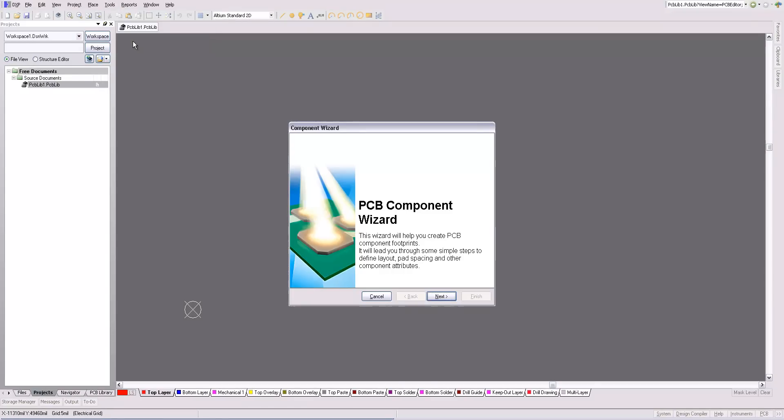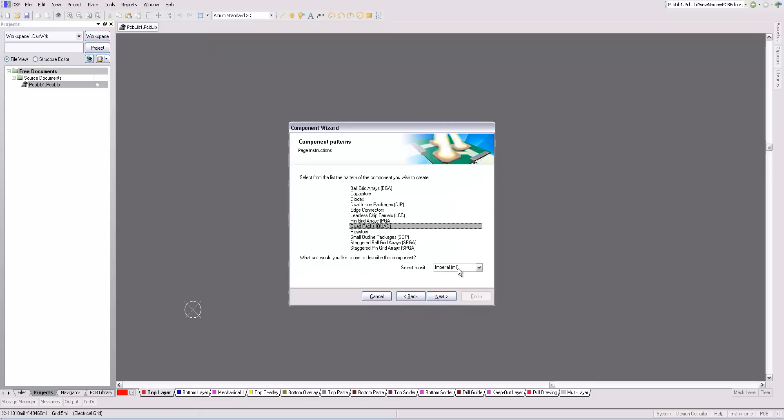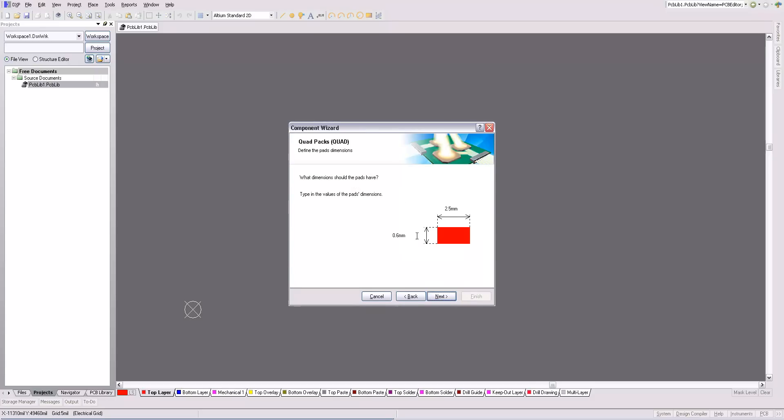Go to Tools — we're going to use the Component Wizard. Click Next. Click Quad Packs and Millimeters. Now you have to select the size of the pads. These are numbers you're going to get from the datasheet. You're probably going to want to make the width of the pad about the same as the width of the pins. You want to make the pads significantly longer than the pins themselves, because you want to make it easy to solder them by hand. You want at least a millimeter hanging out on the outside of the pins. As a rule of thumb, I make the pads four times the length of the pins, so that I have one pin length on the inside and two on the outside.